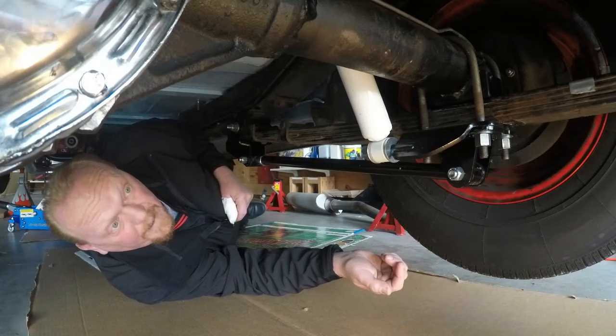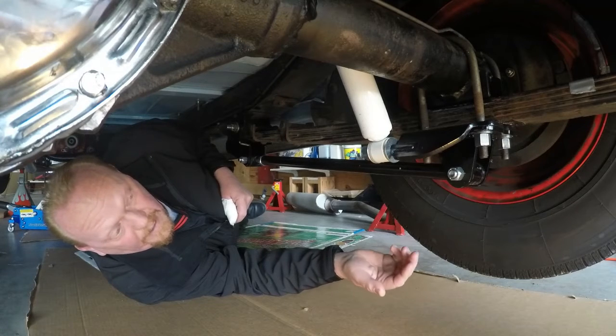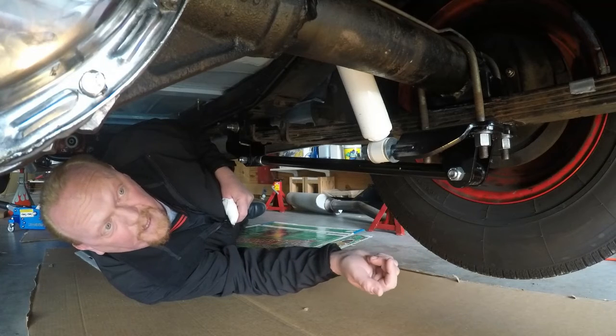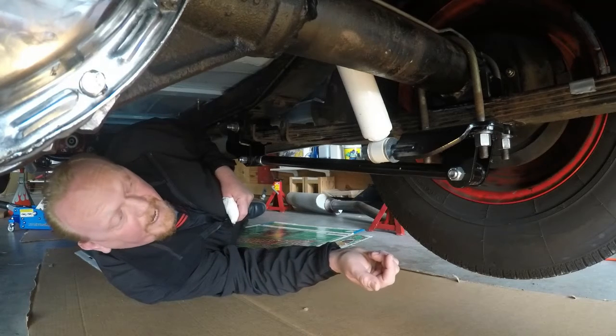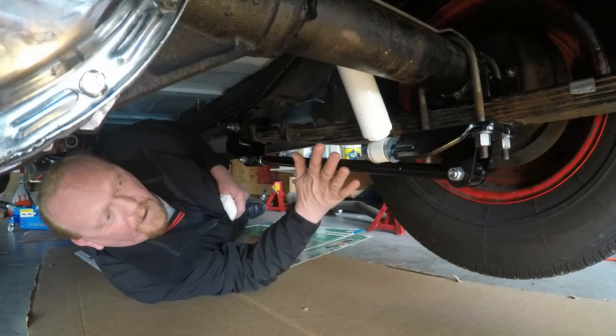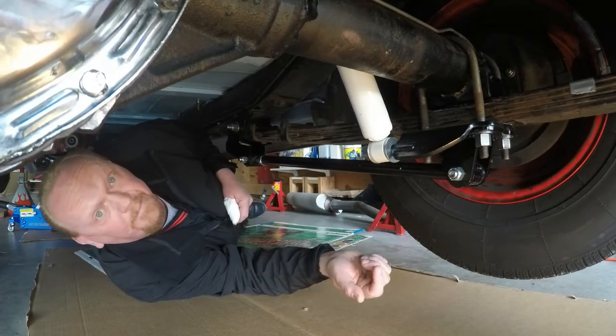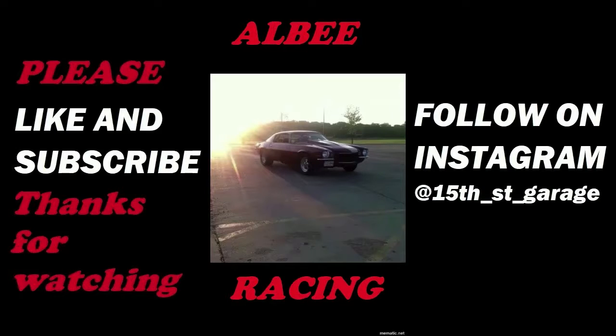Hopefully now, if we can get this driveshaft sorted out and get the right length driveshaft made, this car should work better than it ever has since it was built many years ago. In a couple weeks we'll make another video explaining driveshaft length, how to measure it, and how to get this rear suspension working right. But for today, that's a general overview of what we've got going on and where the problems came into play. Thanks for watching.